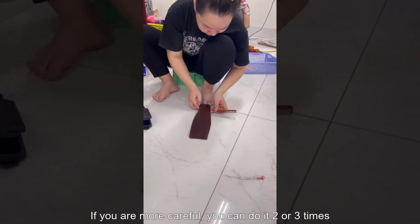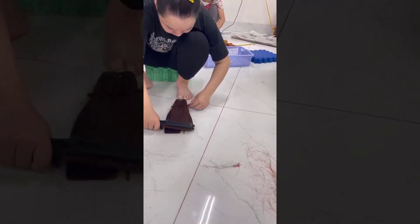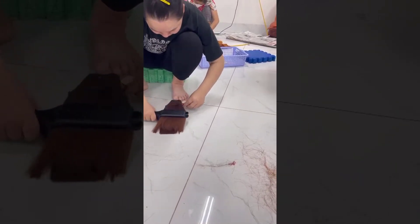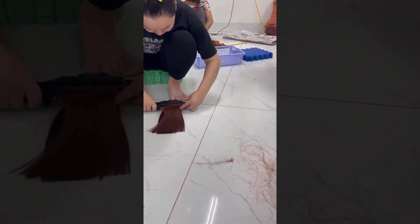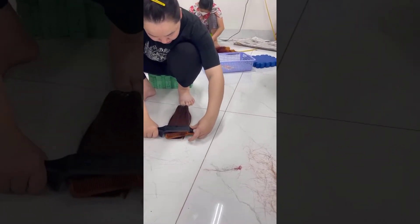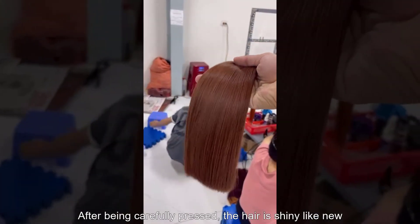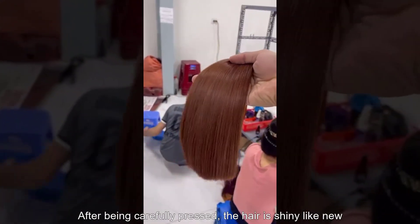If you are more careful, you can do it 2 or 3 times. After being carefully pressed, the hair is shiny like new.